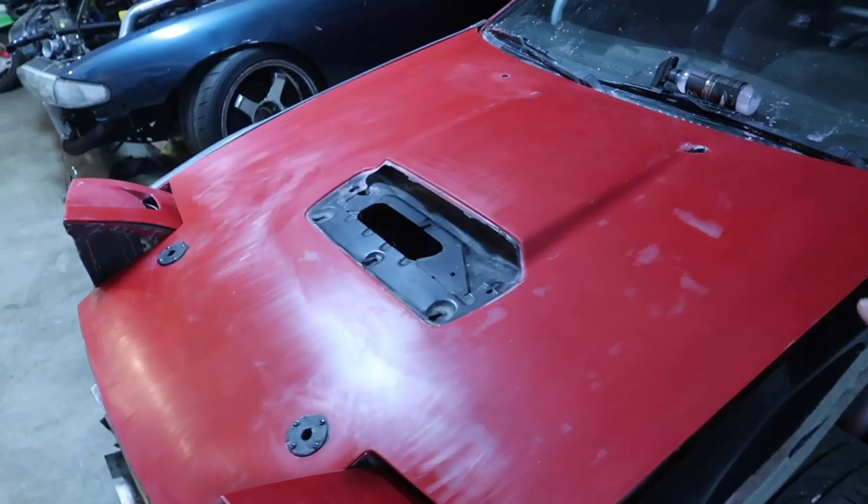So we started wrapping the hood — as you can see it's not on there anymore. As we were wrapping it, we got like halfway through and there was a blemish on the wrap — that's just how the wrap came. I was gonna leave it but I was like no, I want the car to look really good. So we decided to pull the piece off and start doing one of the fenders instead.